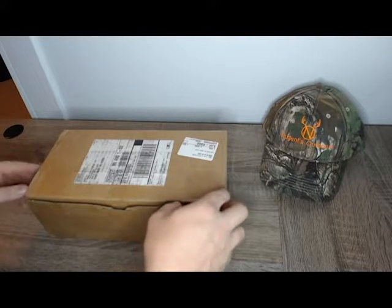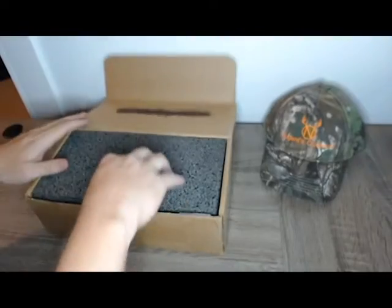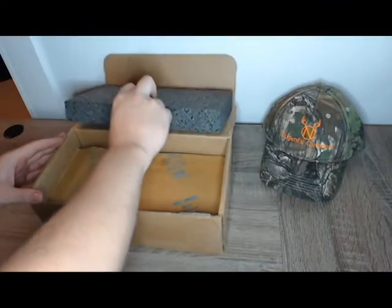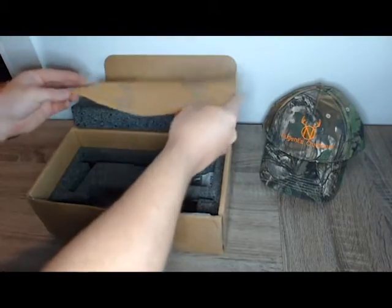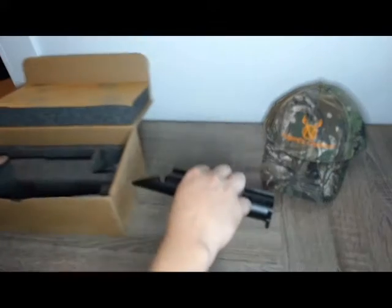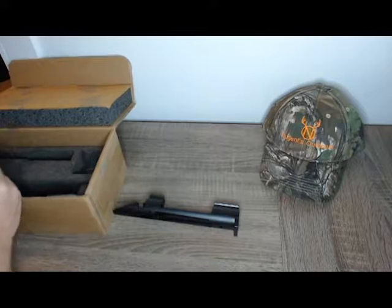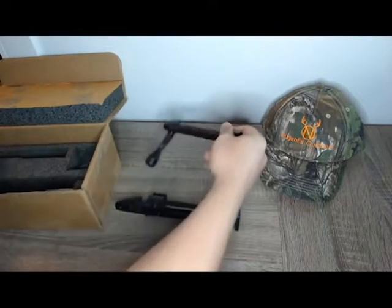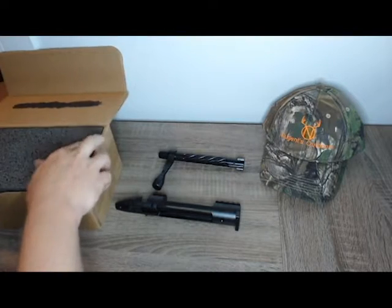Hey everybody, Josh here at Nugent's Outdoors. I've got something really awesome to show you today. I'm just going to get right into it because I'm really excited to show you. What we have here is my Defiance action. I'm going to get this out, move this box out of the way, and we're going to do some gun talk.